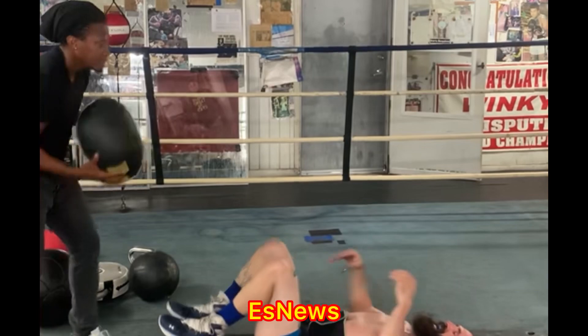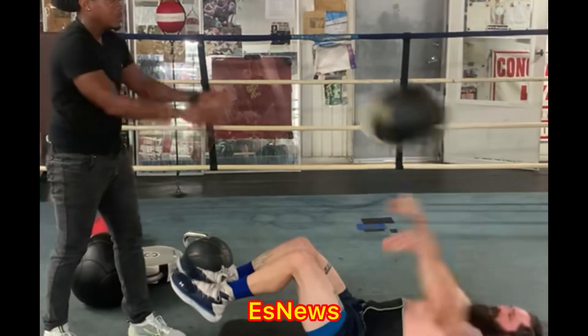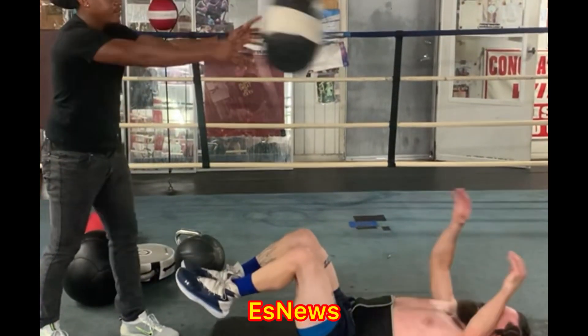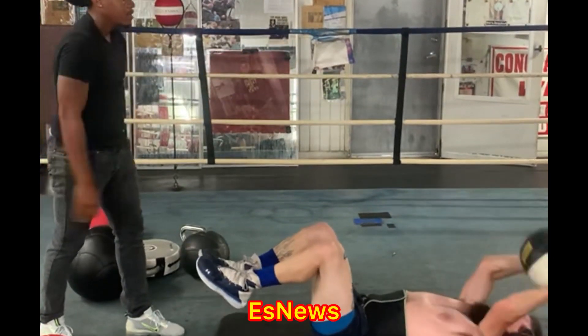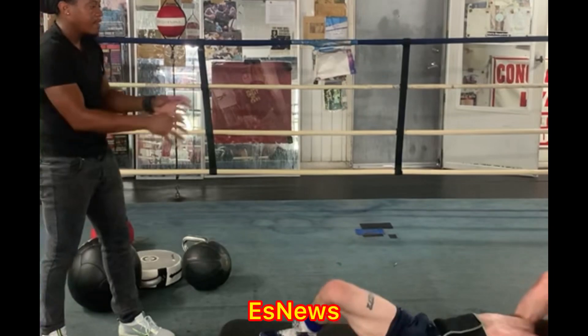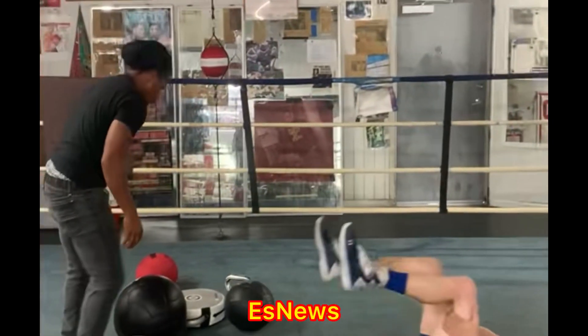One. Two. Three. Four. Five. Six. Seven. Eight. Nine. Five.